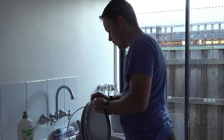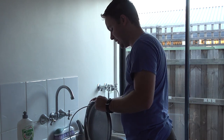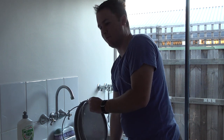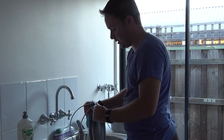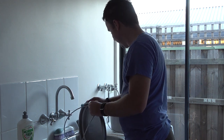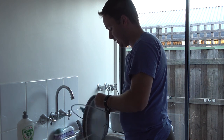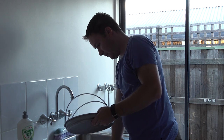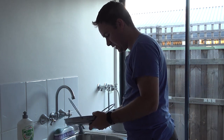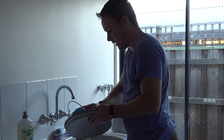One thing to note while we work through this procedure: this same process can be done regardless of what type of camp oven you have, whether it's cast iron or spun steel — it's exactly the same in terms of preparing and seasoning it. So if you've got a cast iron camp oven or received one recently as a gift, same procedure regardless.